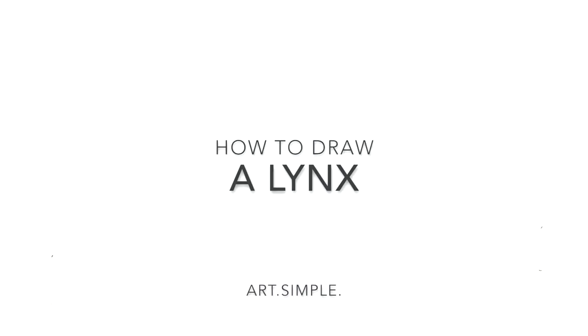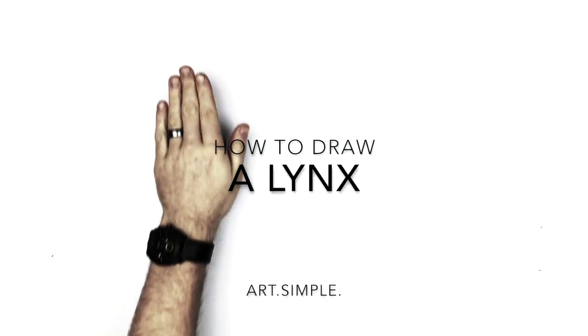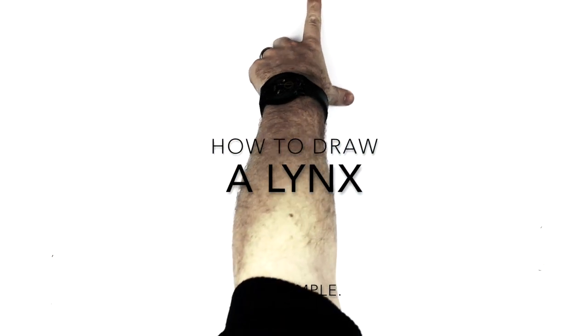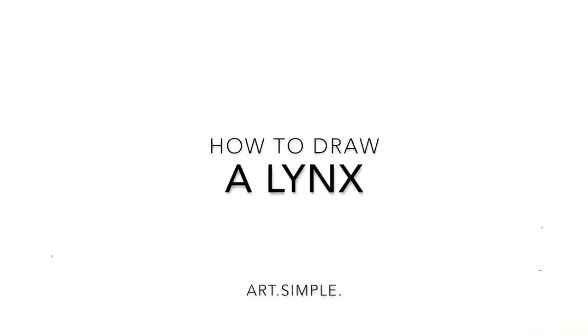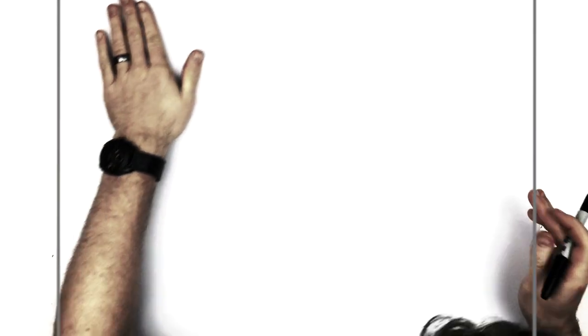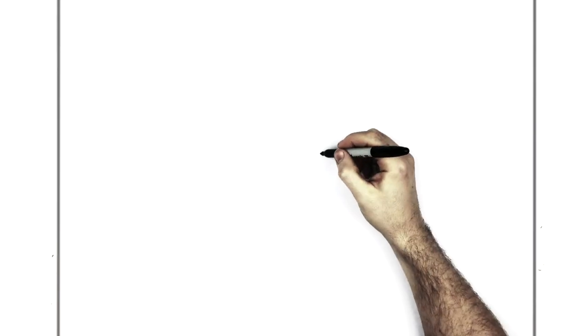Hey everybody, welcome back to another drawing tutorial. So today we've got an animal drawing — a lynx. Another one to add to our animal cat series. So let's go — we're gonna start with the eyes. I'm on a landscape orientation page. Use a pencil, and hit pause if I go too fast.